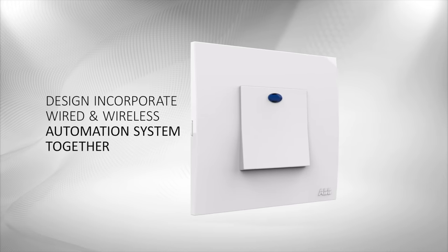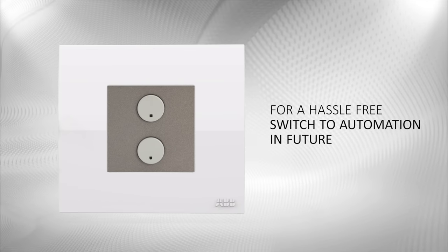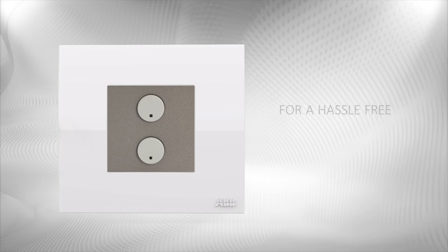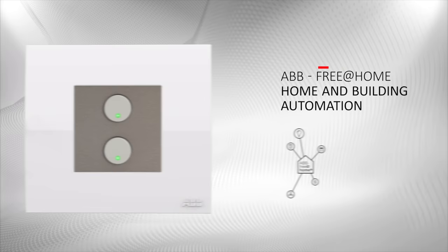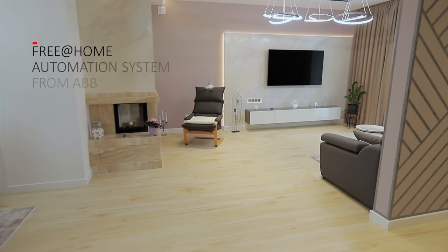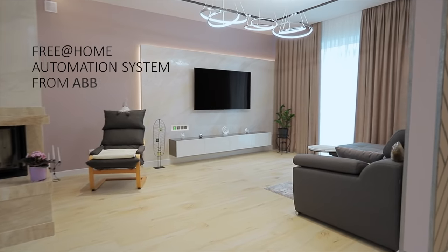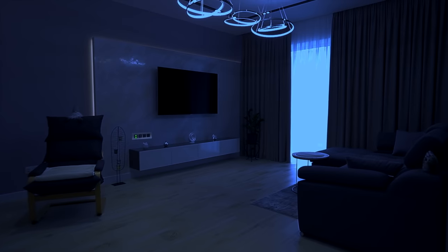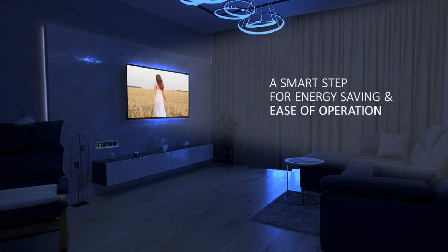Envisioned to step into the age of automation, IV is engineered for a hassle-free switch to automation. ABB's free at-home automation system brings the control of operating all electrical devices to the tip of your finger and enables optimum use of energy.